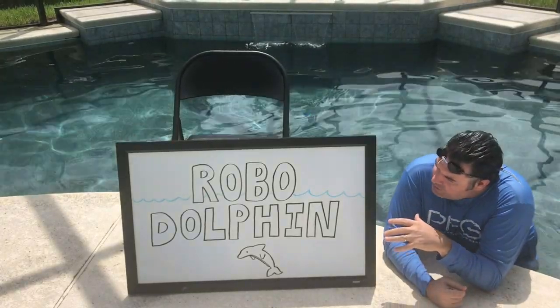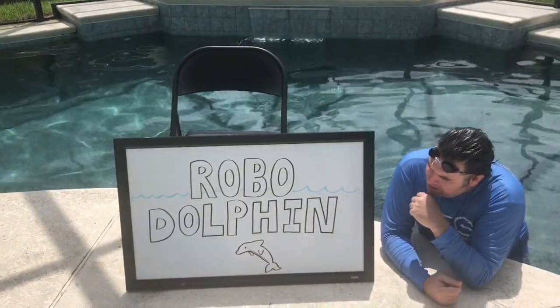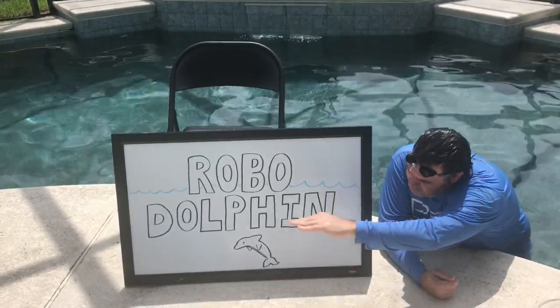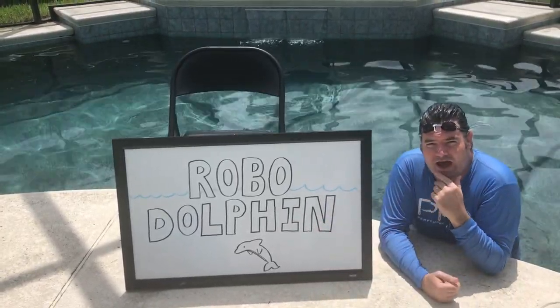What we're doing is working on the Robo Dolphin, trying to get down the mechanics of the way that the dolphin swims. I'm going to do a quick demonstration of that — trying to get my body moving in that dolphin movement, and then we're going to try to simulate that in the Robo Dolphin. So here we go.